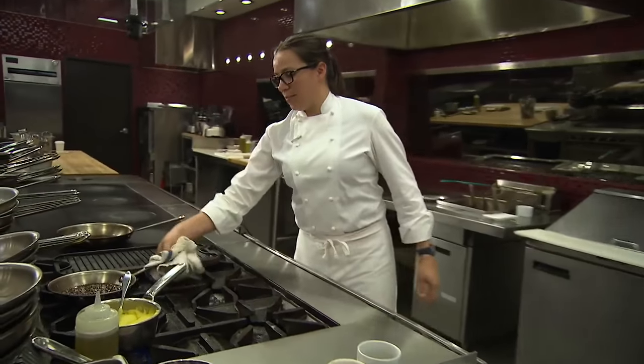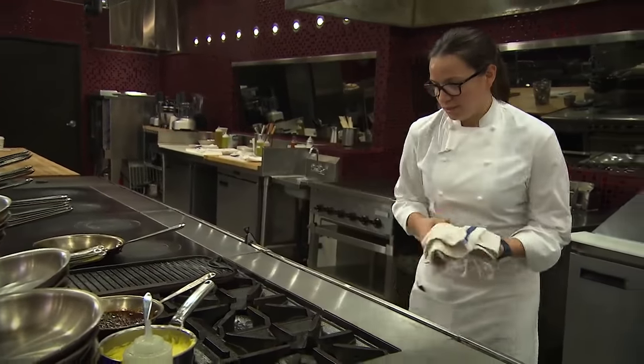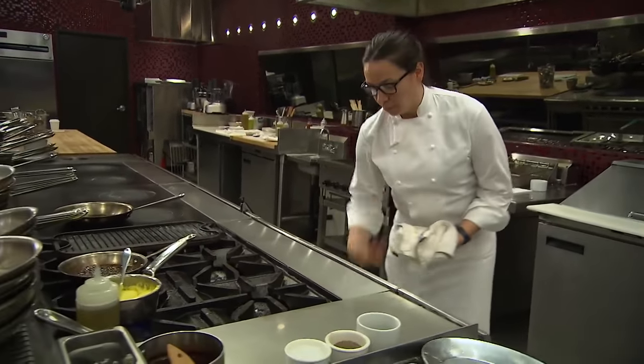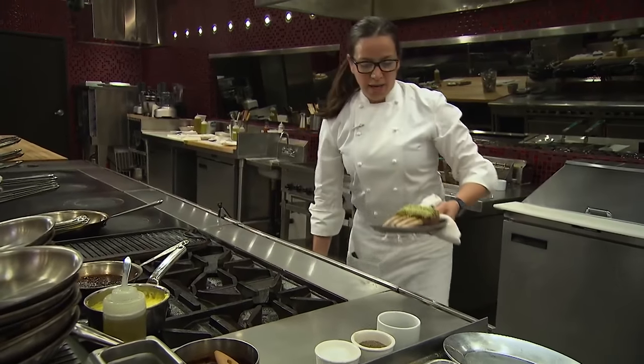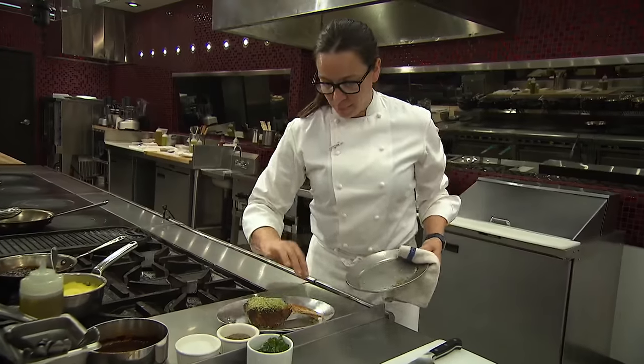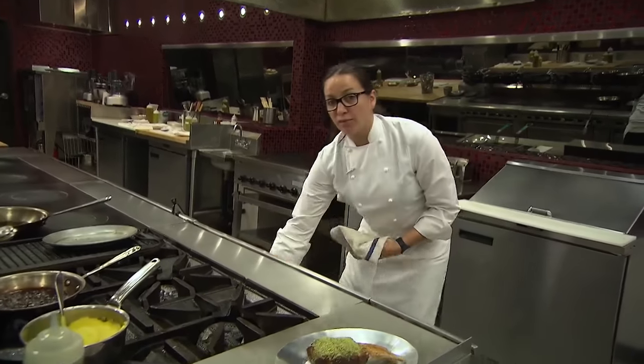I can see that the demi is about where it needs to be. We'll give a check on the lamb — see if we're at mid-rare with a little bit of resting time. Oh yeah, that's feeling nice. I'm going to pull that out, slide it off the hot plate and allow that to rest. In the meantime, we'll get the rest of our garnish together.